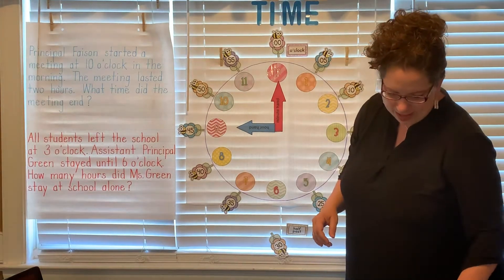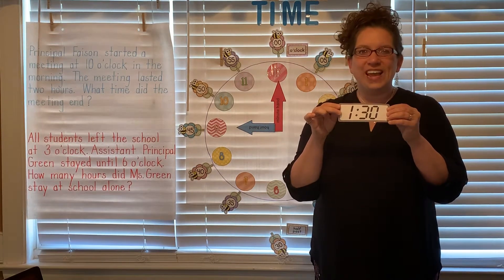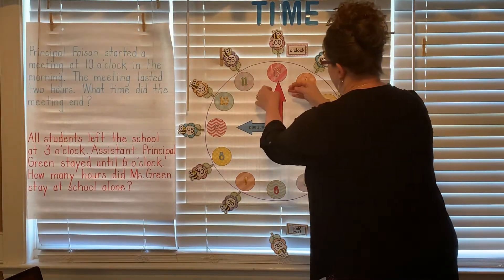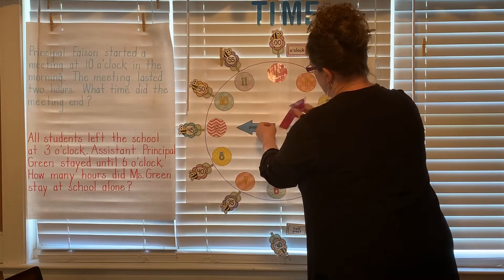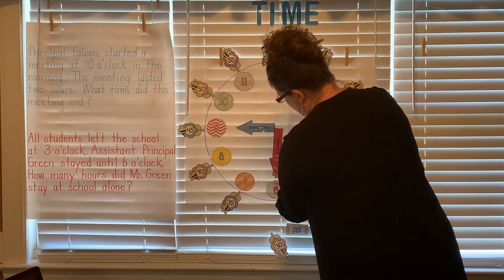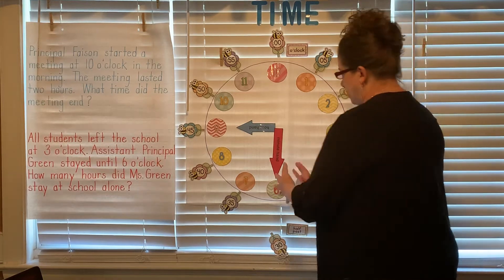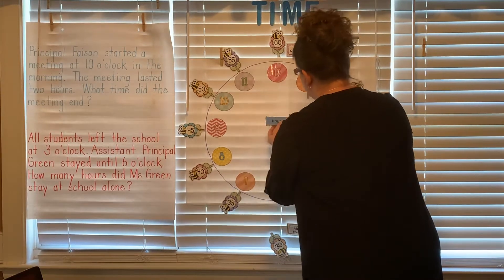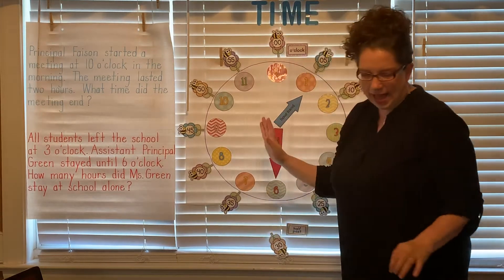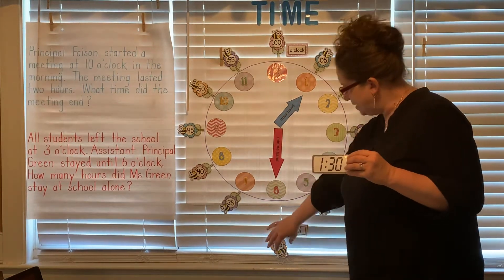All right, two more — I'm switching it up on you. What time is this, scholars? 1:30. Great job. Okay, so I have to move my minute hand to the 6, because we know 6 is 30, or brilliant — half past. Okay, 30 or half past. We're gonna move the hour hand to the one. So now scholars, I have 1:30, or we could say half past one.